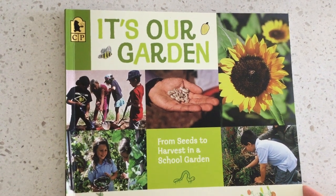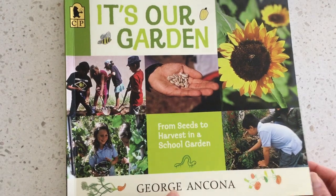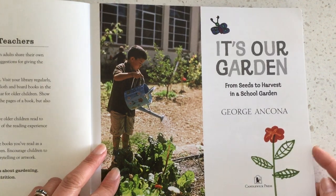It's our garden: from seed to harvest in a school garden, by Georgia Uncana.